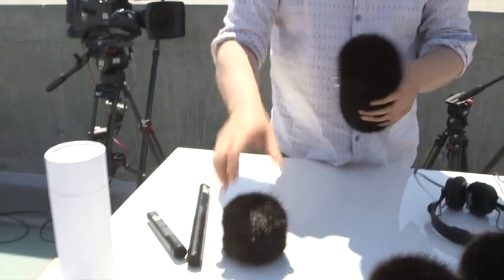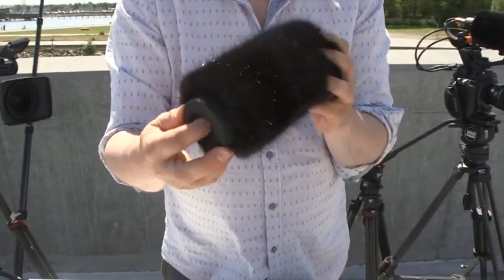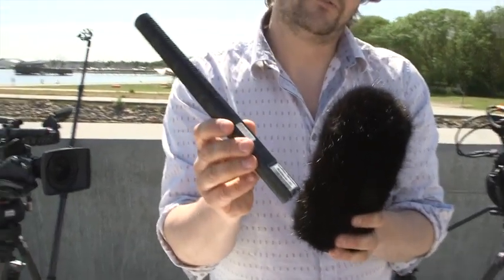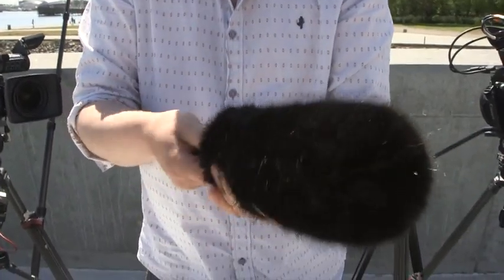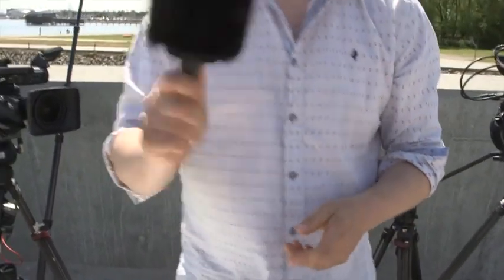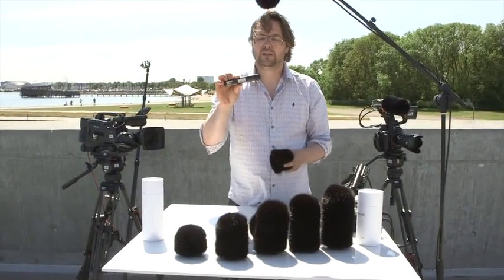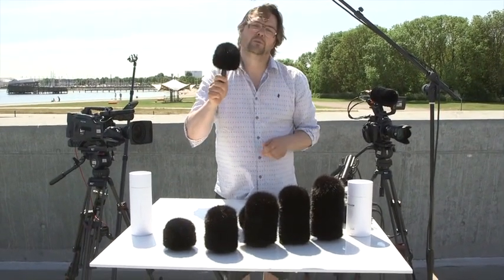We have two more windkillers for the long hair one. This is the long hair XL with a big mount and that's for the MK60 microphone — and it fits. We also have the same thing for the MK50, and this is the extra small one you need for that one.